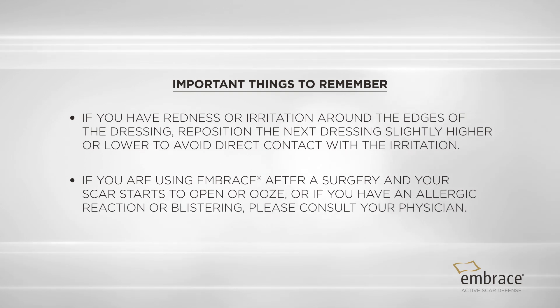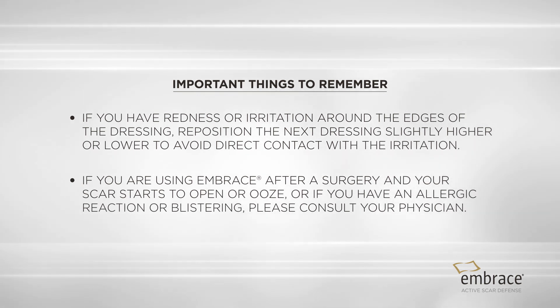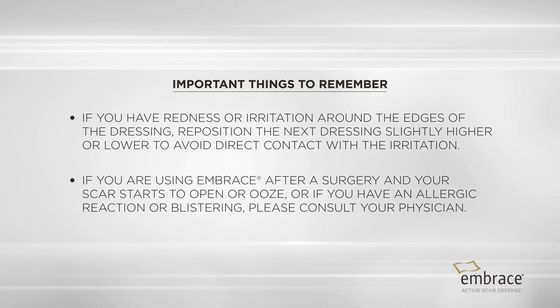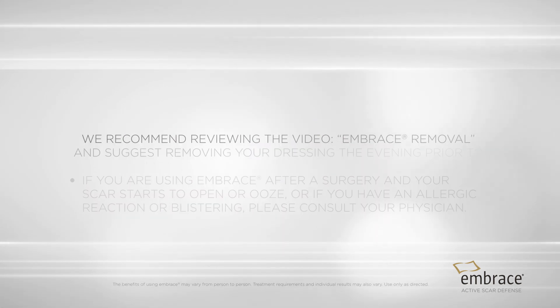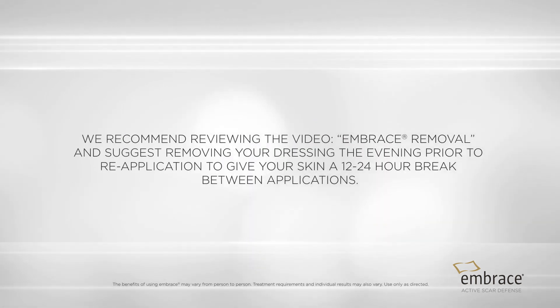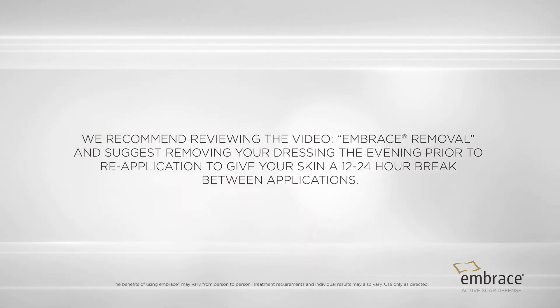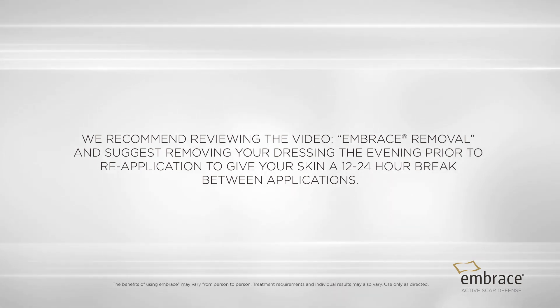If you are using Embrace after surgery and your scar starts to open or ooze, or if you have an allergic reaction or blistering, please consult your physician. We recommend reviewing the video Embrace Removal and suggest removing your dressing the evening prior to reapplication to give your skin a 12 to 24 hour break between applications.